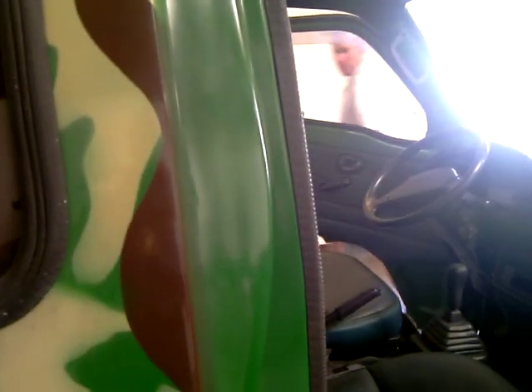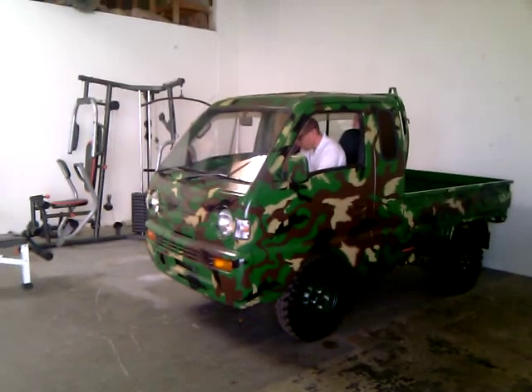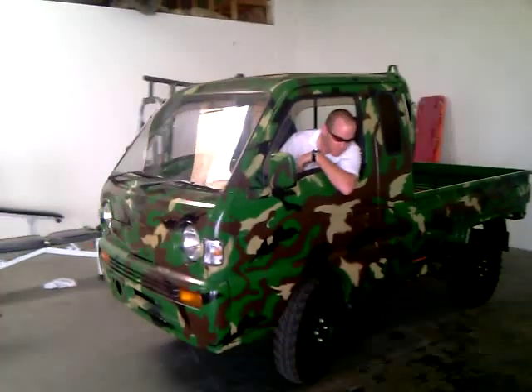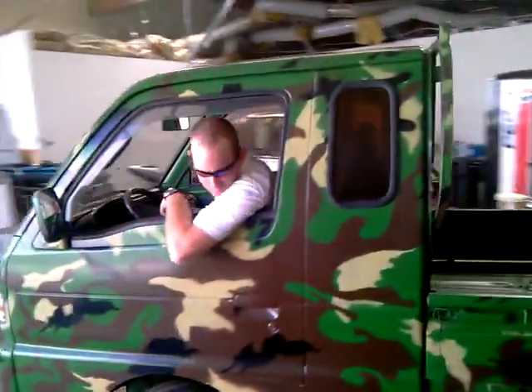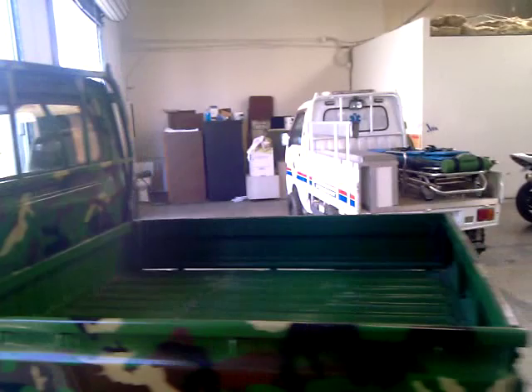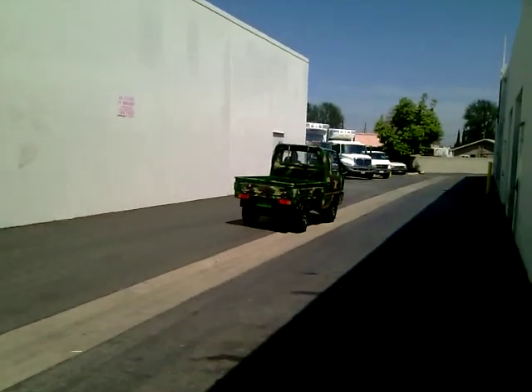We'll start it up and go for a ride. I'll take the camera. It usually starts on the first try. Don't mind my messy warehouse.